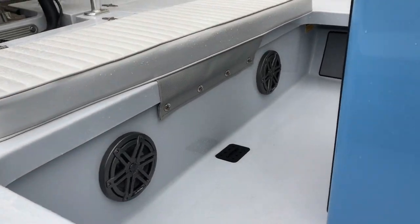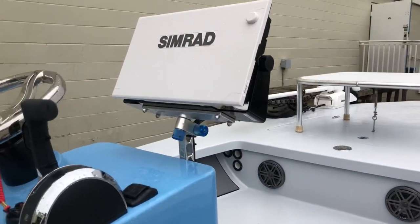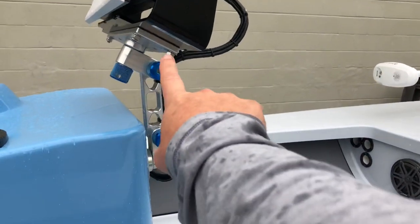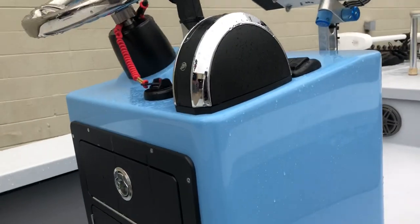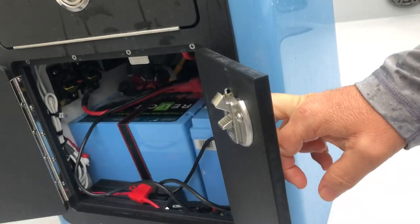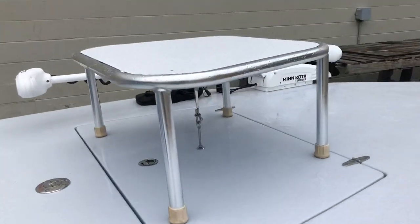You have the JL sound system in the back and in the front. The mother of all SEMRAD right there. Put the ball-out articulating mount. All the switches are inside nice and clean, as you see right there. Lithium batteries in there — that's Rely On with the charger.